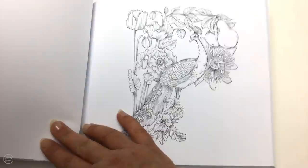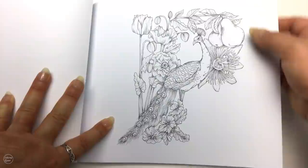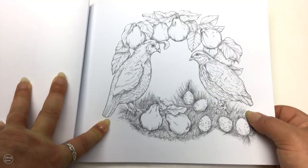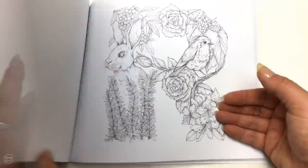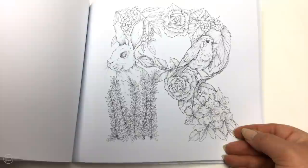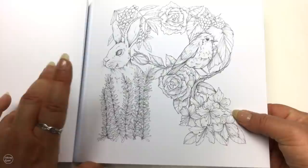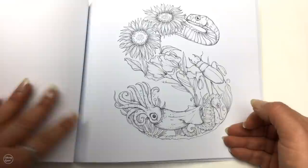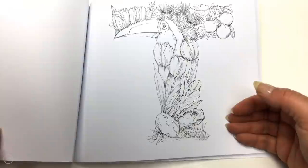Then we've got P for pears and peacocks — very fine detail on that peacock. Then Q for quinces. And of course R for rabbit with beautiful roses — aren't they lovely? We can't see our little bunny's tail; I love their tails, they're so cute. Then S for snake and seahorse. Then T for the toucan, the tortoise, the turnip.